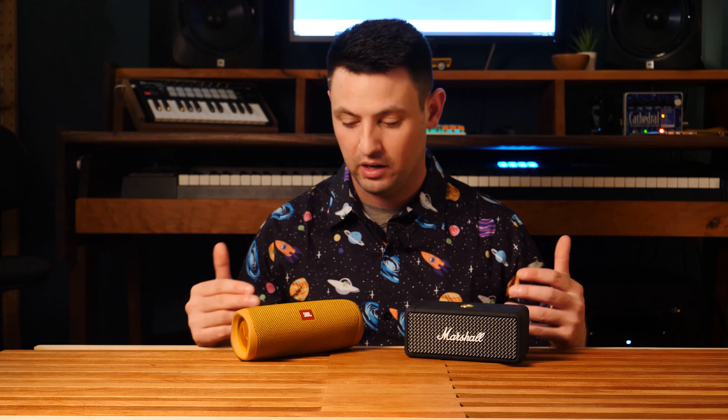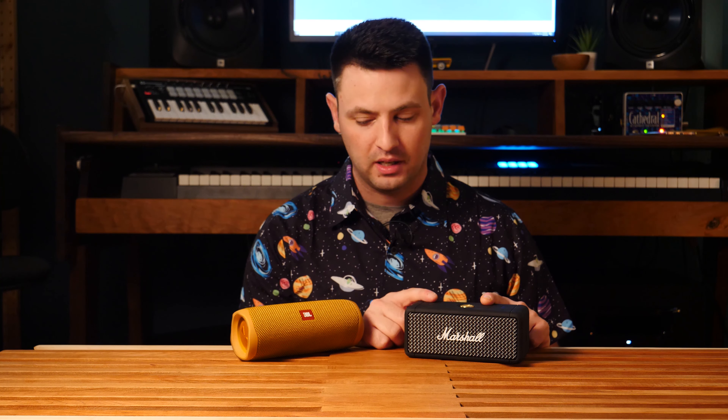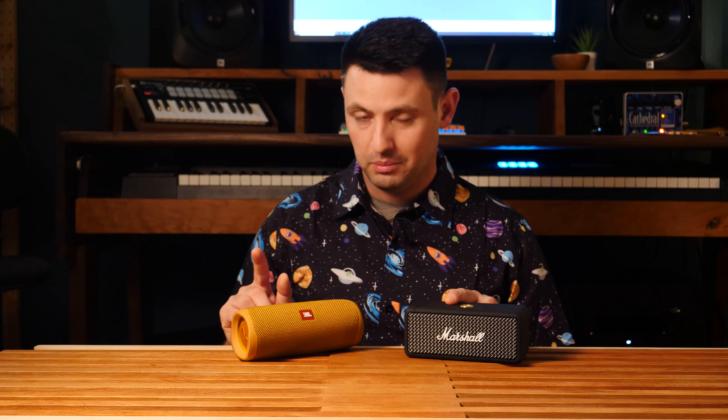Both of these speakers will deliver the spirit of the music. You'll never feel like you're not really hearing what the artist intended. But what the Emberton does that the JBL doesn't is it tends to bring out the mid-tones a little bit more. It kind of serves them up to you, whereas on the JBL the mid-tones get lost a little bit more. What that ends up translating to is that voices sound a little bit more clear on the Emberton.